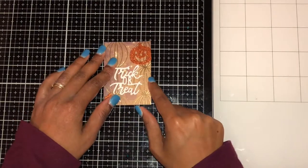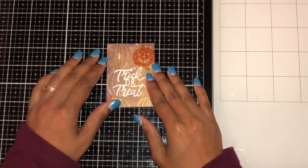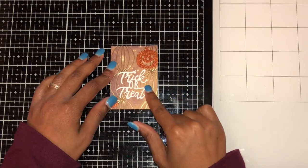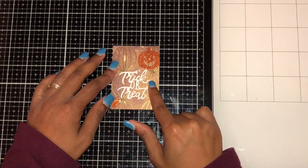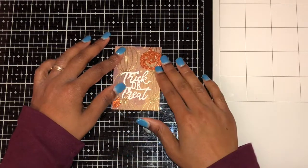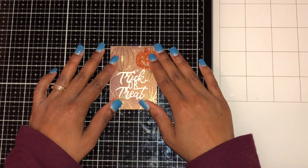For the first one, when I looked at the paper it reminded me of a pumpkin, so I cut out a pumpkin shape, then a trick-or-treat element, and then a leaf. This is glitter paper, so that was my first take.